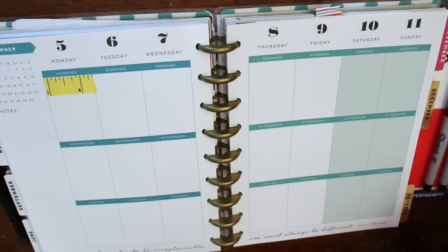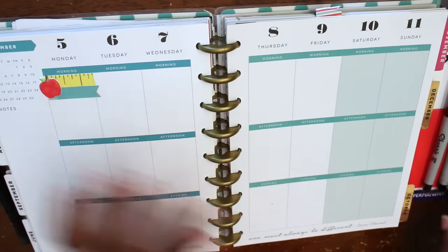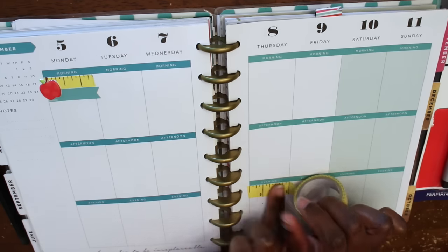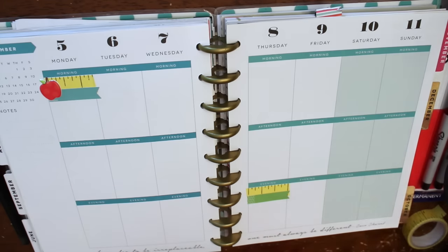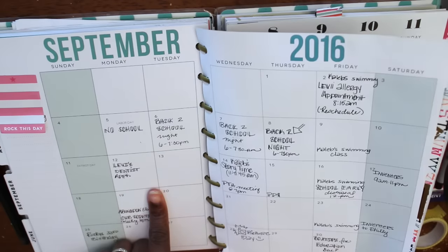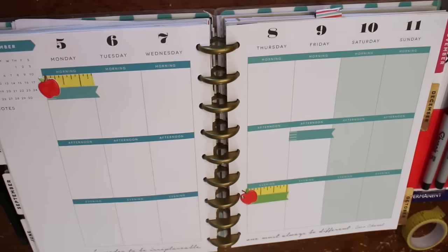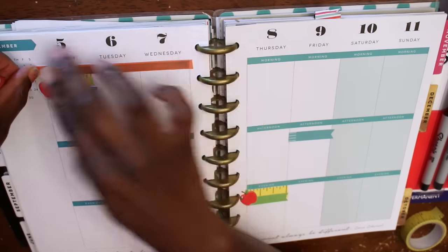So I'm using this blue washi tape that I got from the dollar section of Target during the back to school season. And I'm layering it with these stickers from a Recollections brand from Michaels — they're really cute little bunting flags and these puffy apple stickers. I think the combination makes a really cute school theme for back to school night and for the day off on Labor Day. And then I'm going to add another one of those bunting flags for my four-year-old's swim class. Anything that I really want to stand out, I like to add a sticker for that.